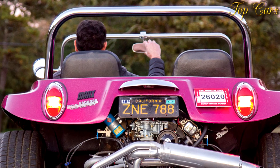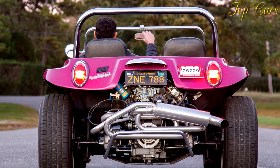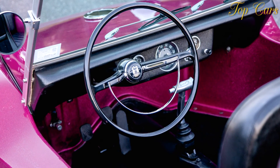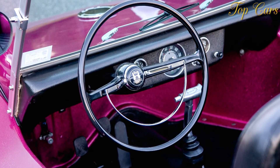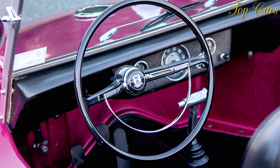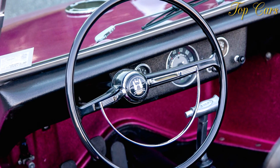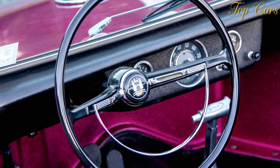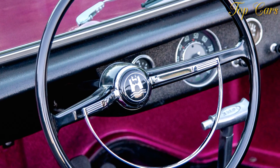A large chunk of that money — $8,800 — went to the engine compartment. Bolted to the Beetle transmission is a turbocharged Subaru flat-4 lifted from an Impreza WRX STI. Some modifications were made for durability — for example, the intercooler was removed and boost lowered to about 5 psi — so the engine produces roughly 250 horsepower, 50 less than the standard STI output.